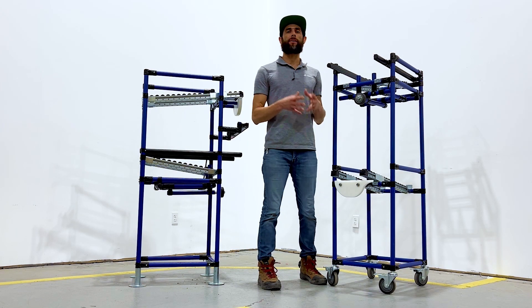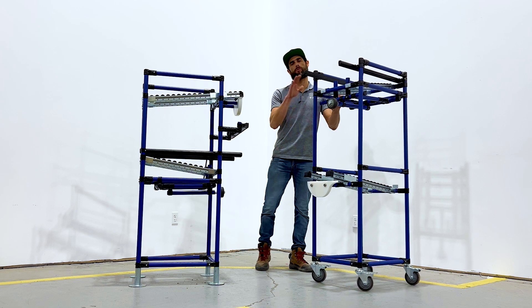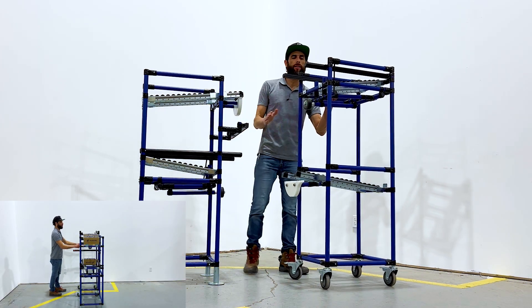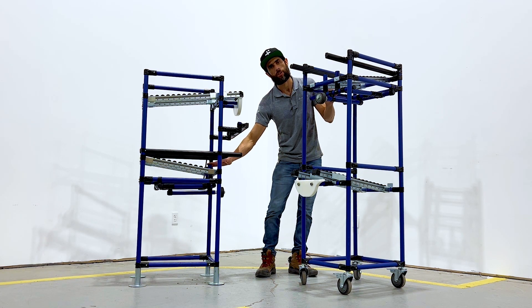Let's break down how the transfer card system works. We have a moving structure that is going to feed material to a stationary fixed structure. The mechanism on the top is the same that we have on the stationary structure on the bottom, acting as our return.